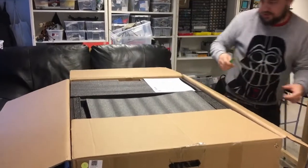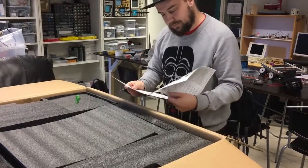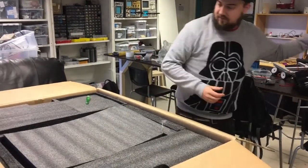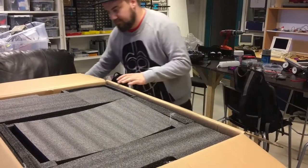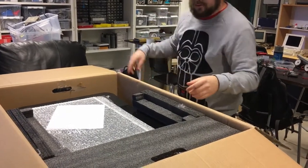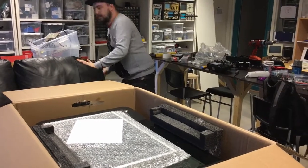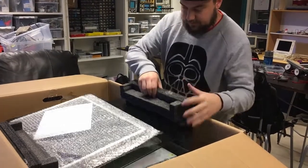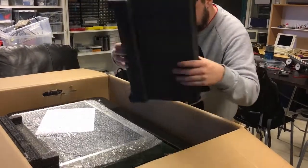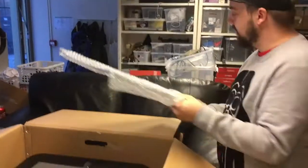Loads of grey foam stuff. Manuals — we should keep track of where we have these, I guess it could come in handy. Black stuff, more black stuff. And we have the honeycomb table. Good stuff.